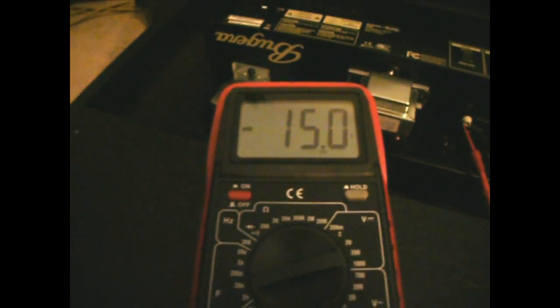Here's the Bugera V22, and we have it set up for the biasing setup. This is right from the factory and it's a great tone. Here are the bias controls, and we have a little RCA jack in there with our probes — and that's what our meter is showing.